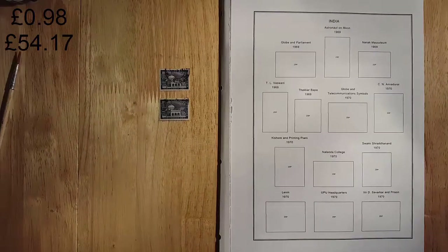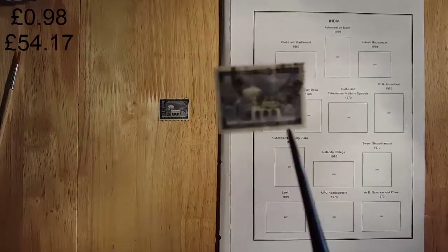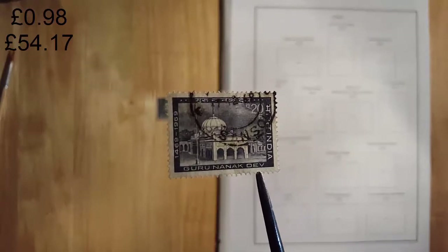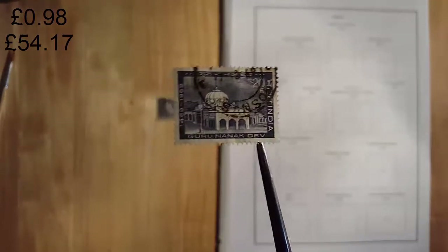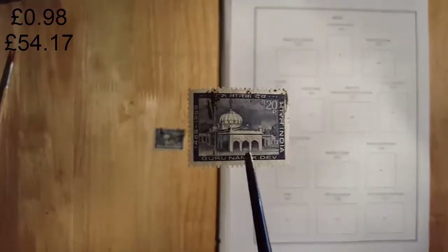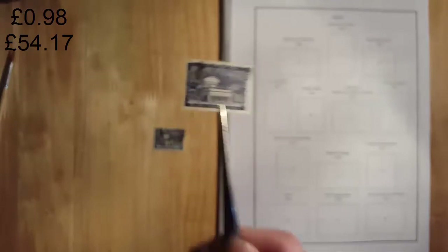Staying in 1969, we have this 20-paise Nanak Mausoleum stamp. Got two of them there. Not worth an awful lot — about nine pence.